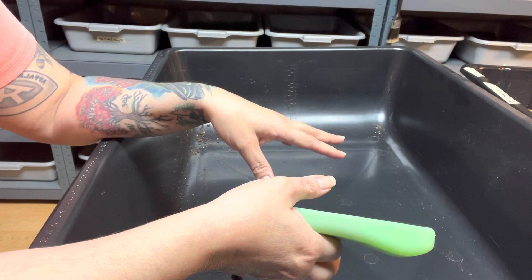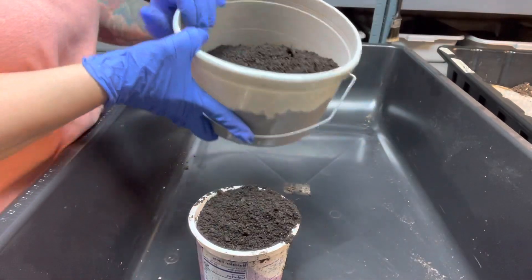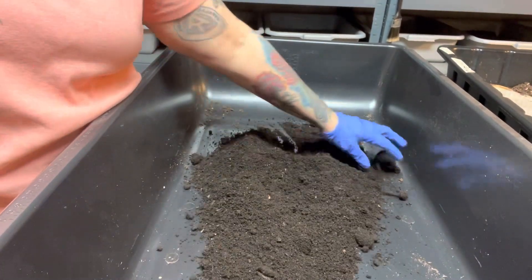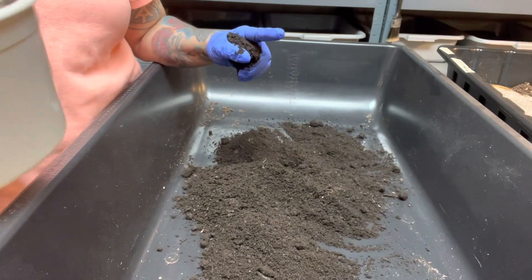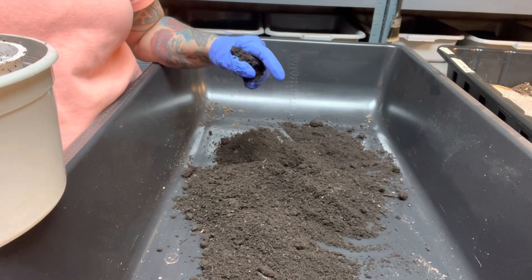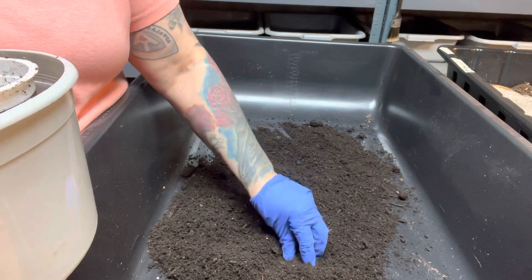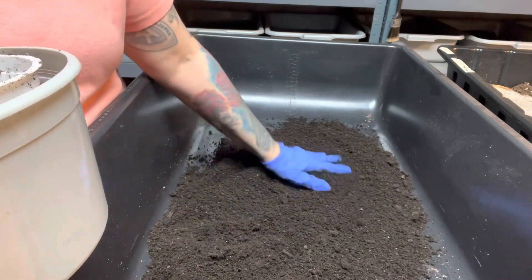I'm gonna go get the stuff and put it in here. I got a container of the manure and there's no odor. I'm just gonna spread it out. I'm gonna make enough here to fill up three of my bins — my breeder bins. I just want to see what they do, just out of curiosity. I don't know if this has been pre-composted; I'm just gonna pretend that it's not — it'll be safer that way.